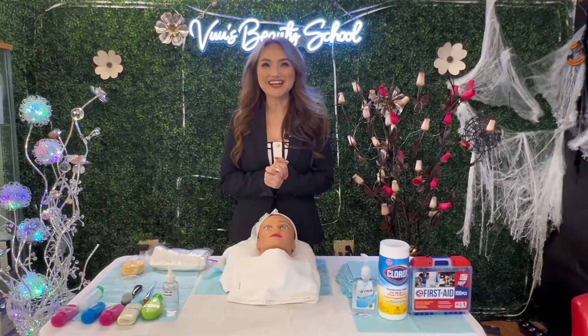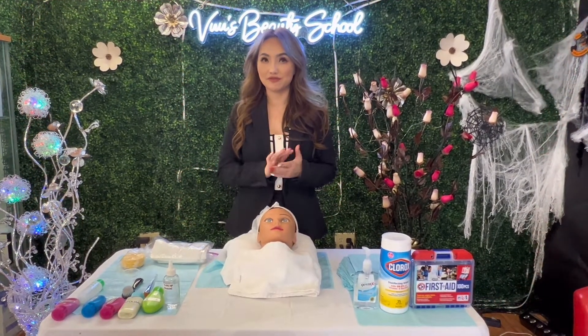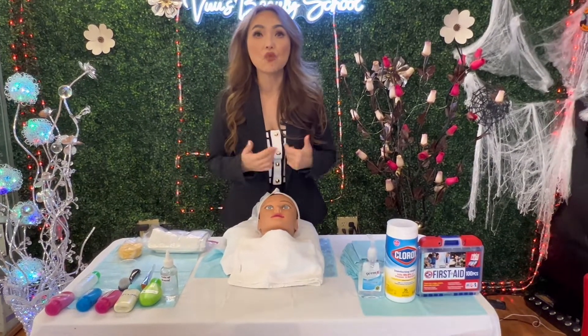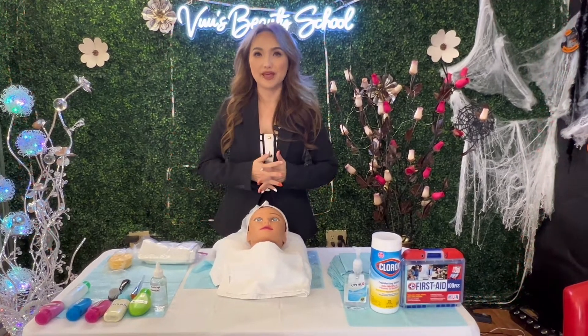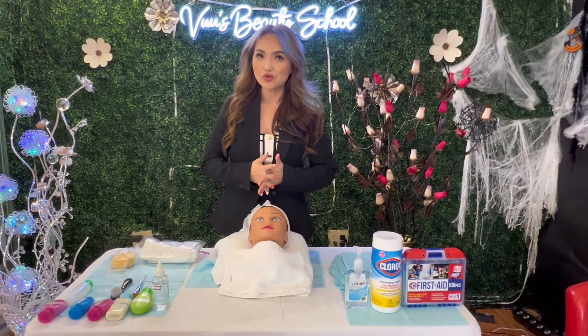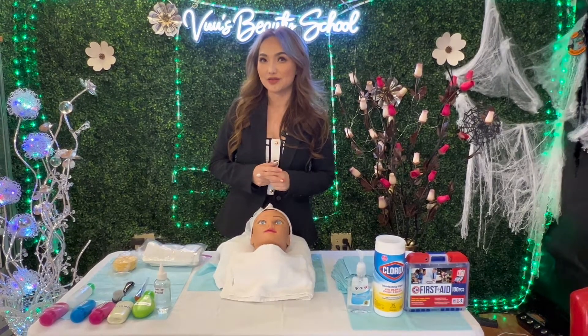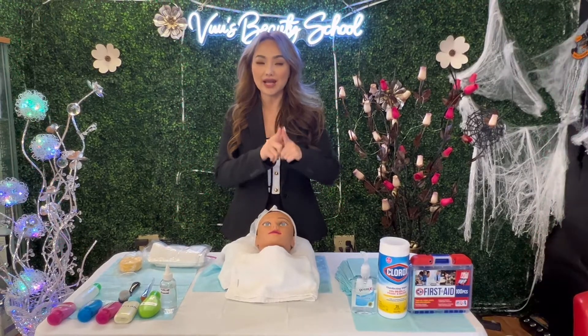The next step is exfoliation. After cleansing, I'm going to use the exfoliant. Do you know what exfoliates are for? Exfoliates remove the dead skin. Make sure you don't burn your client with the exfoliant — go slowly and do it correctly.